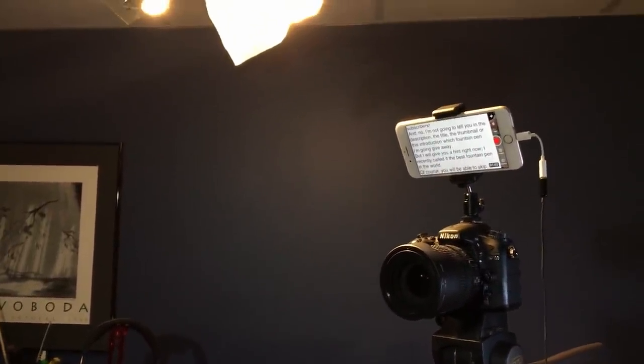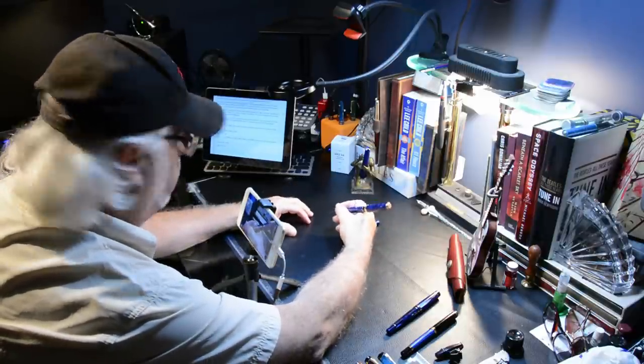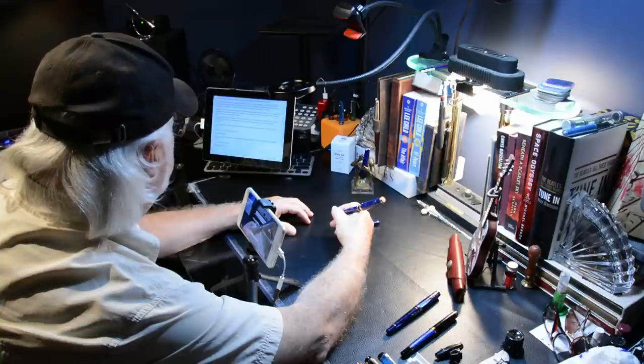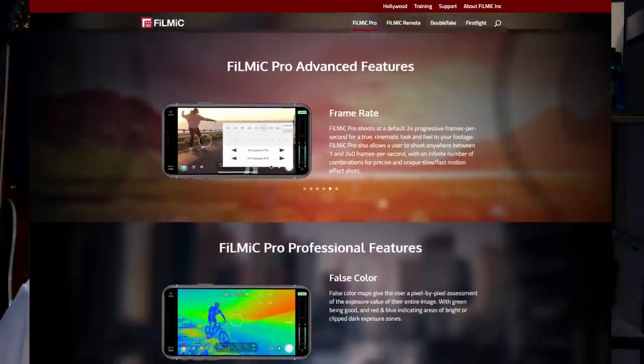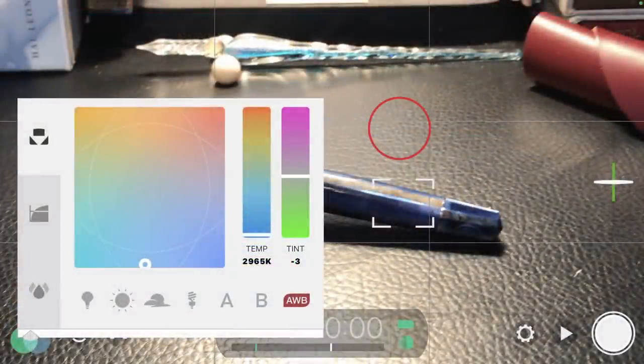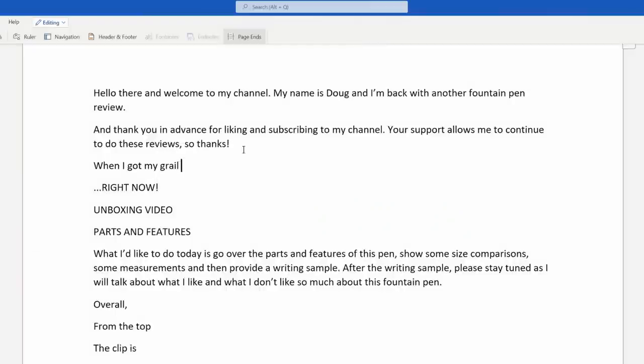The beginning of the filming sequence is usually the unboxing video. When I get a pen in the mail, I'll set up my iPhone on my iRig iClip tripod on my desk, plug in my lavalier microphone, and film the unboxing with the iPhone app Filmic Pro. It gives me great control over white balance, audio levels, focus, and exposure, plus it uses the two lenses on the back of the iPhone 7 Plus for a smooth continuous zoom. After the unboxing, I'll write with the pen for a few days to a couple of weeks and then begin writing the script. I use a template I created so I don't forget to mention the most important information.